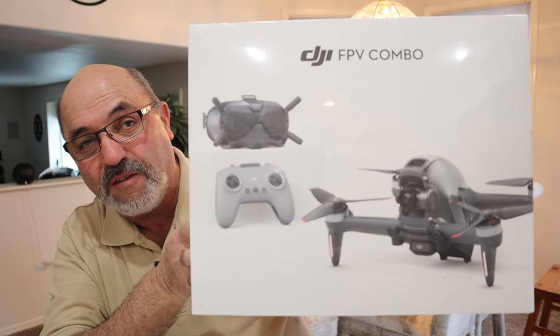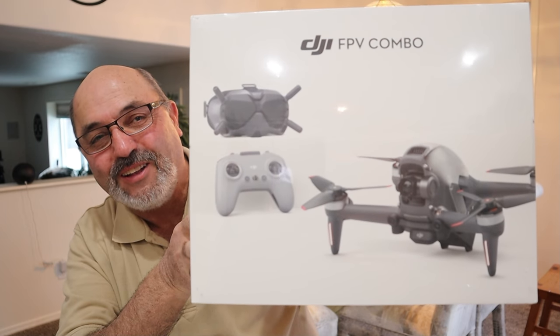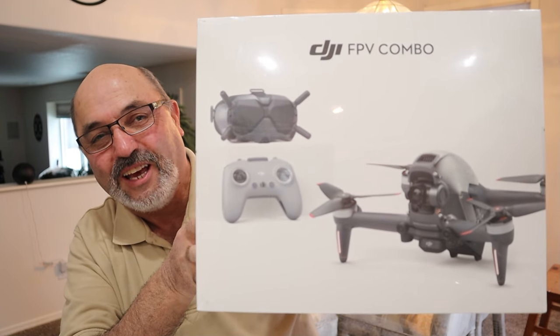Hey, I have a new drone again today. This was actually a Christmas present from my wife. It's probably not a drone that I would have purchased on my own, but as a present, I think it's really cool, and I'm actually really excited about this one. Many of you probably already know what I'm talking about. Sarah got me the DJI FPV drone, so let's quit messing around and get this thing out of the box and take a look at it.